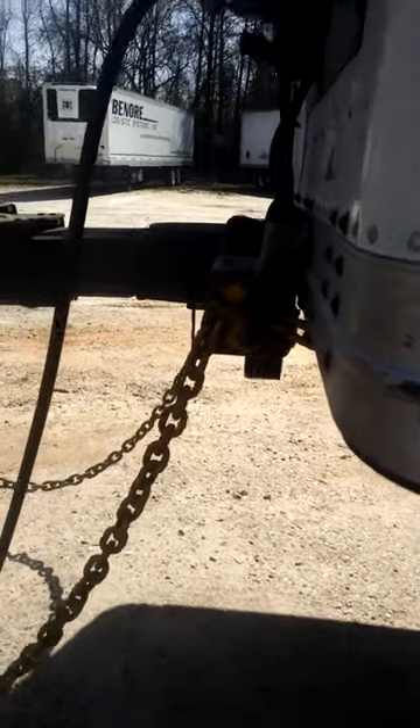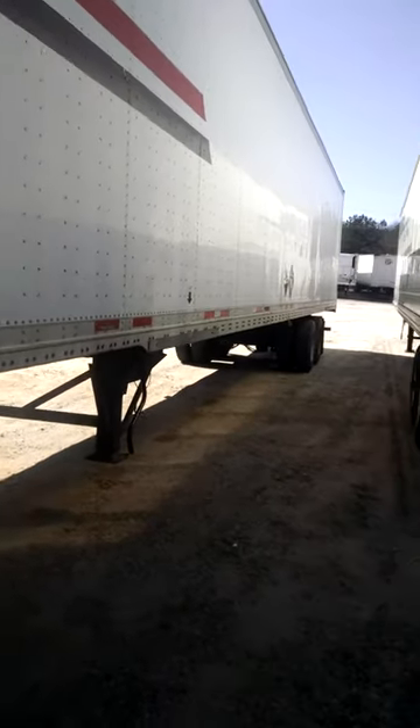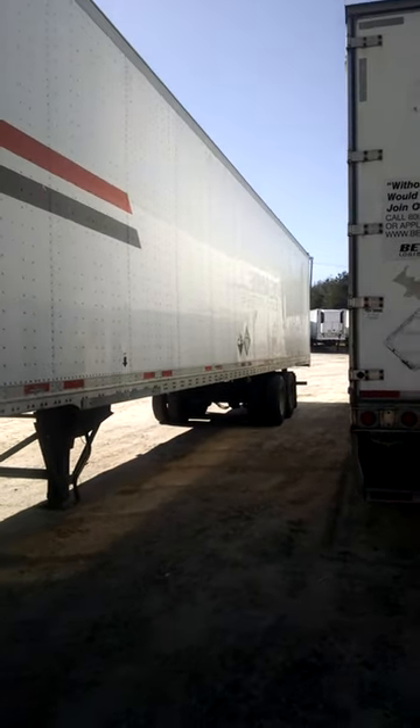This is my first time old-school slinging a 53-foot trailer. I couldn't find one on YouTube, so I'll make one real quick.